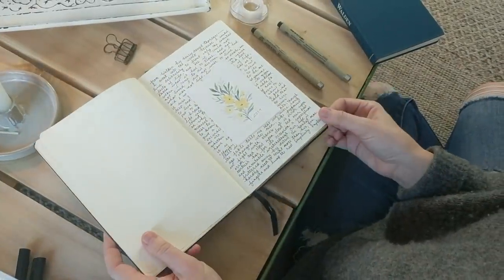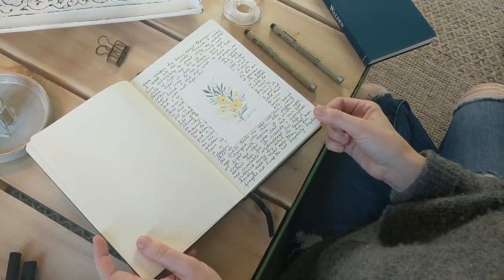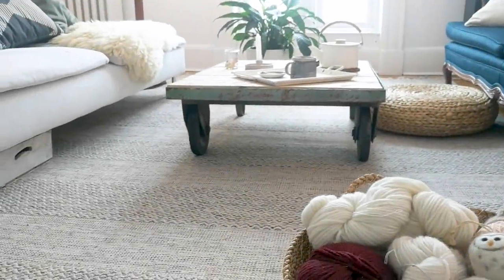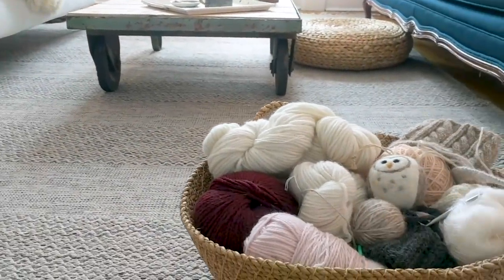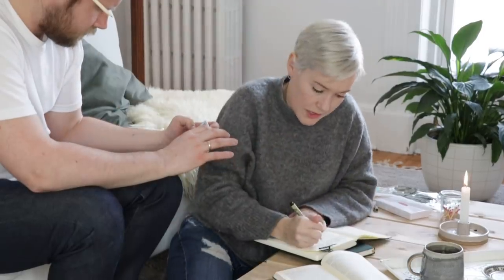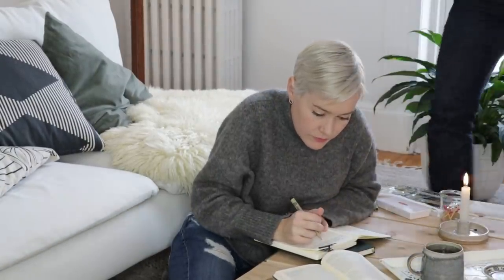Well guys, thank you so much for watching my very first vlog. I hope you'll join me in art journaling this year. And yeah, it turned out to be really hard to write words and talk at the same time. So next time it'll just be painting. I think we had a lot of fun making this and you're definitely going to see another vlog next month in February.